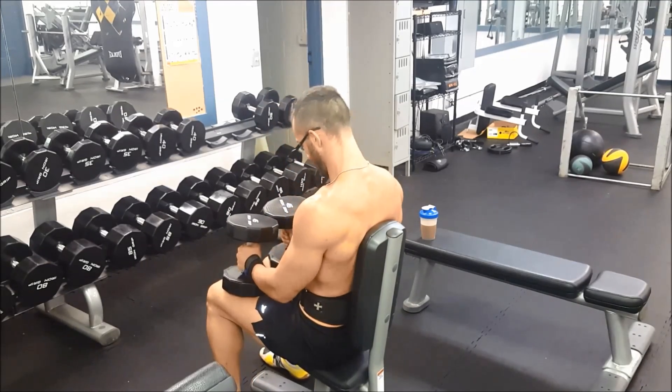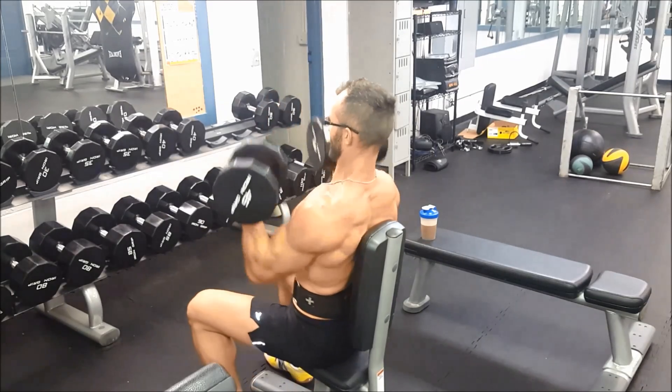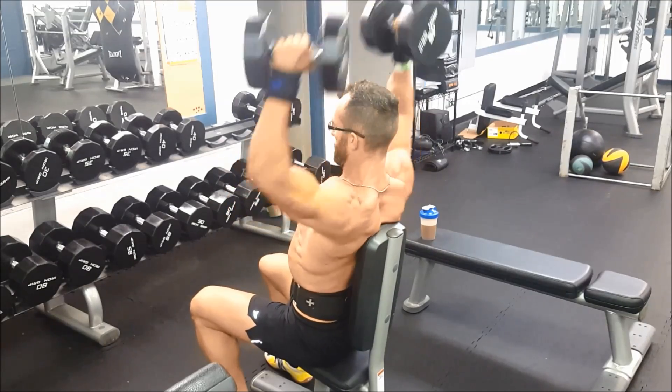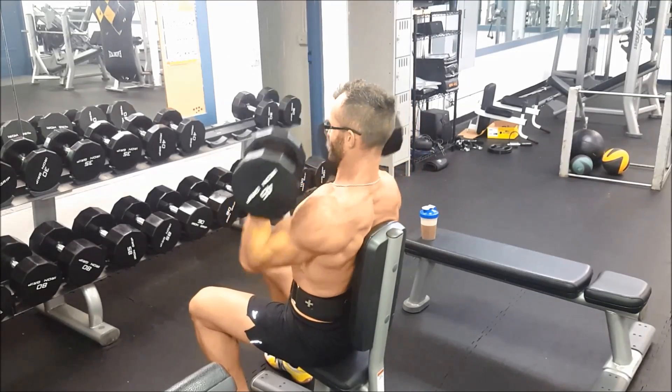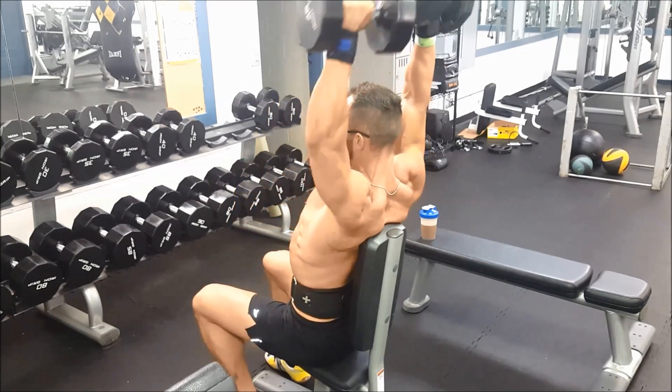So far on the legs it has been very helpful — or at least it seems like they've been extremely sore. At the end of this month I start to bulk and I will have some good content around then.